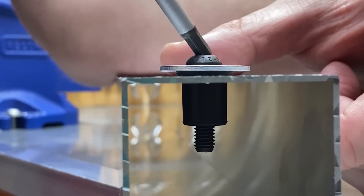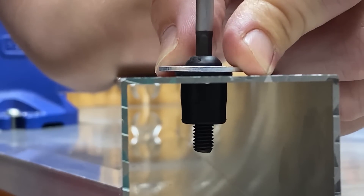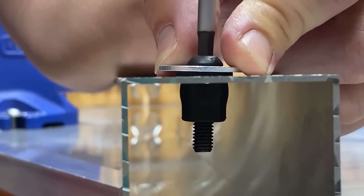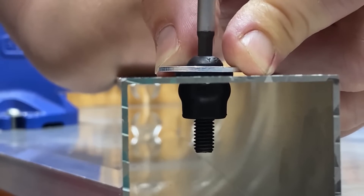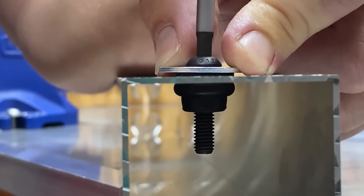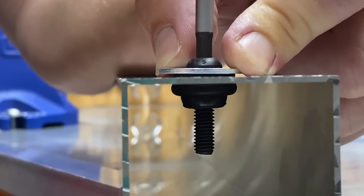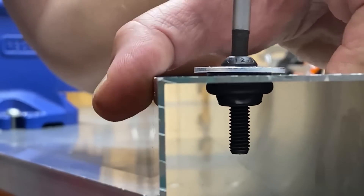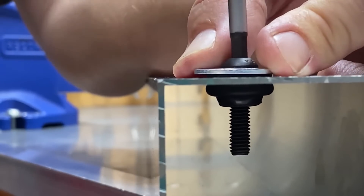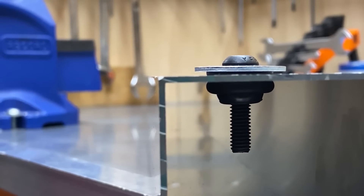Now to install the rubber nut, we're just going to start tightening this machine screw. With this camera angle I'm going to do this slowly so you can see the rubber nut starting to form underneath — and like I said, it bulges up much like a rivet nut does. We don't want to over-tighten this, but once we get to around this point we should have a nice bulb flange on the inside. And that there is an installed rubber nut.